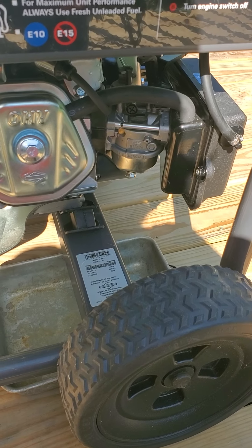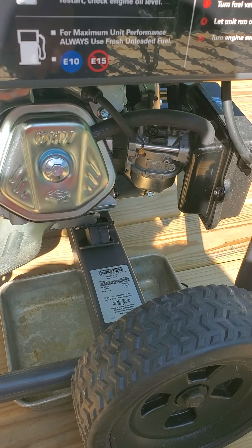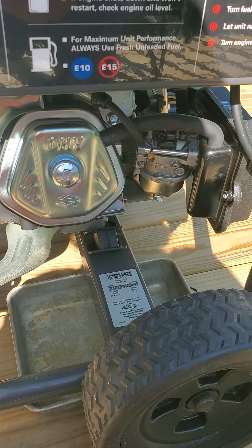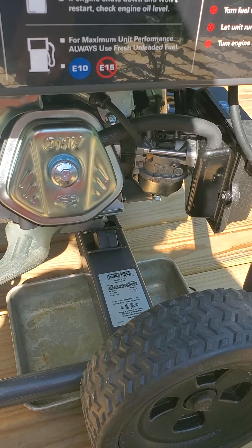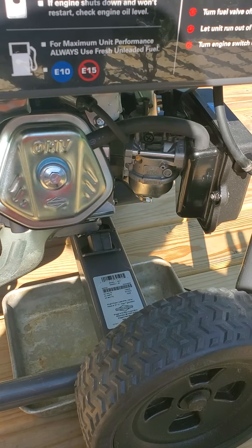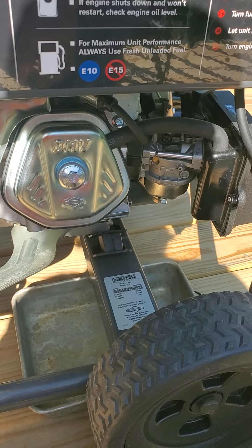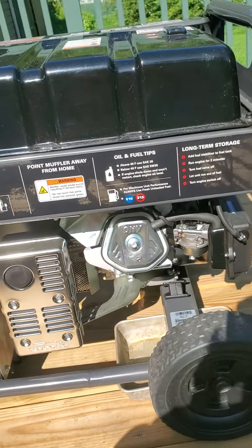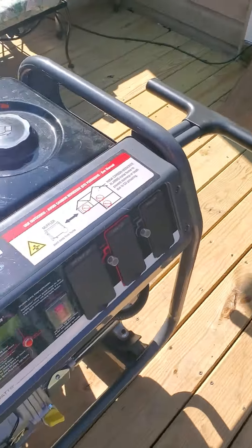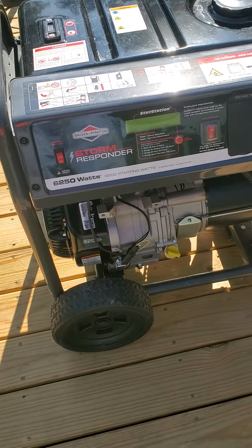I think what's happened is it sat for so long that I might not be able to get this started. So far I haven't been able to — it hasn't been run in a year. I figured if I put it in the corner and didn't mess with it, it'd be fine. Live and learn. This is a Briggs and Stratton Storm Responder 6250 watts.